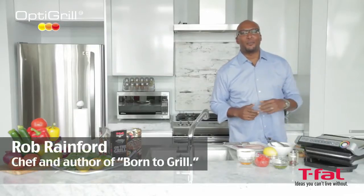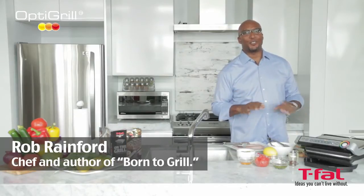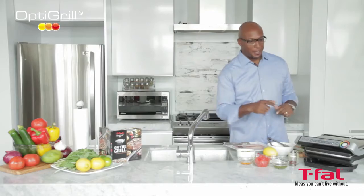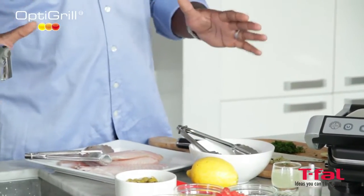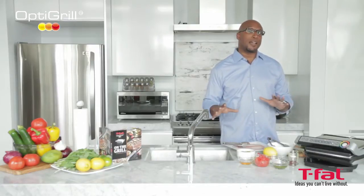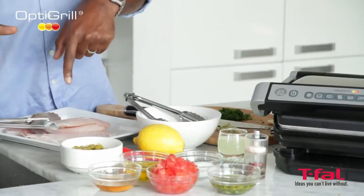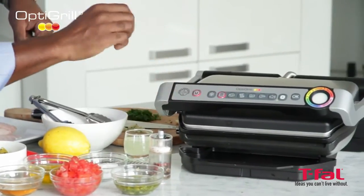Hi, I'm Rob Rainford and I'm going to be using the OptiGrill by T-Fal today — the first intelligent grill to take the guesswork out of grilling. Today we're going to be using a little bit of fish. Now, all fish are not created equal. Some are light and flaky, some are dense. It's really important that you know what kind of fish you're using. This intelligent grill basically has six settings. Let's just give it a quick turn on.